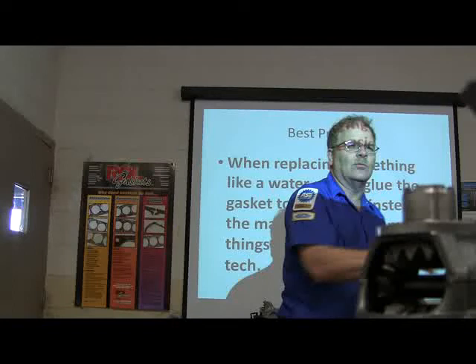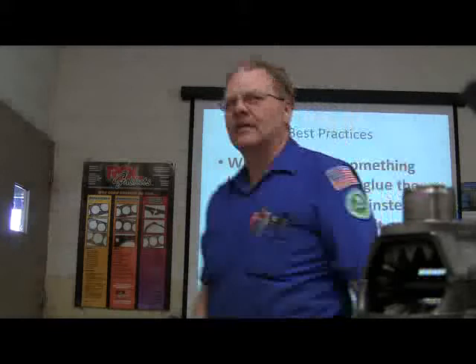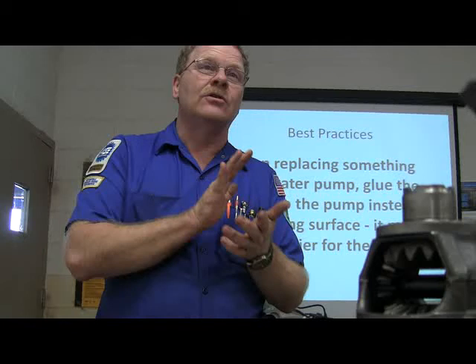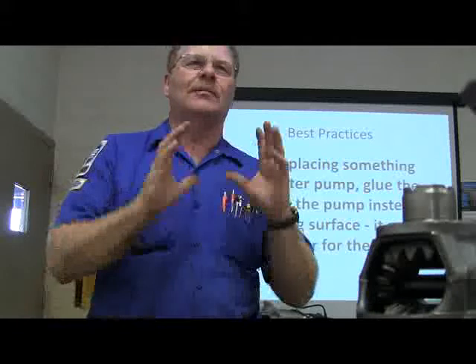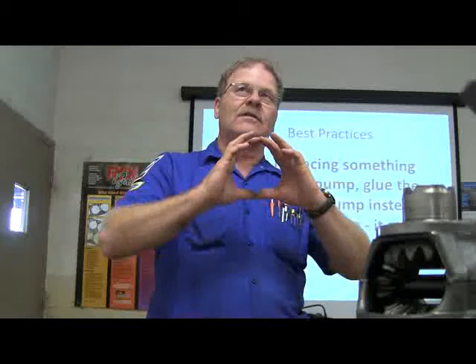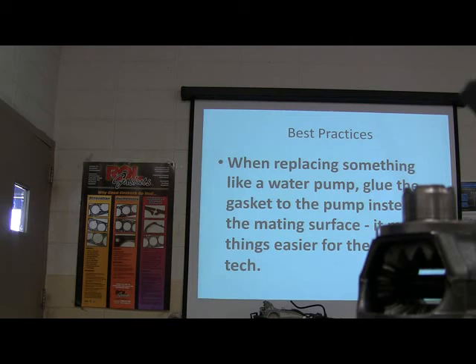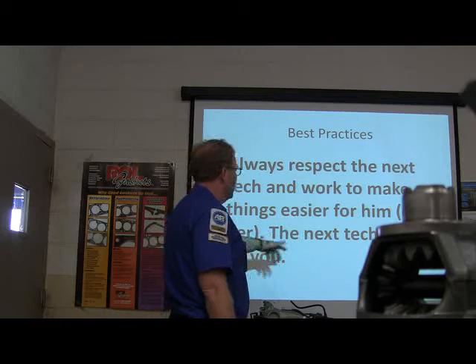When replacing something like a water pump, glue the gasket onto the pump instead of the mating surface because it makes things easier for the next guy — the gasket comes with the pump. What works really well for holding gaskets in place is transmission assembly glue — that tacky stuff used to put transmissions together. If you've got a factory gasket, you don't need a lot of sealer on either side. Always respect the next technician and work to make things easier for him or her.